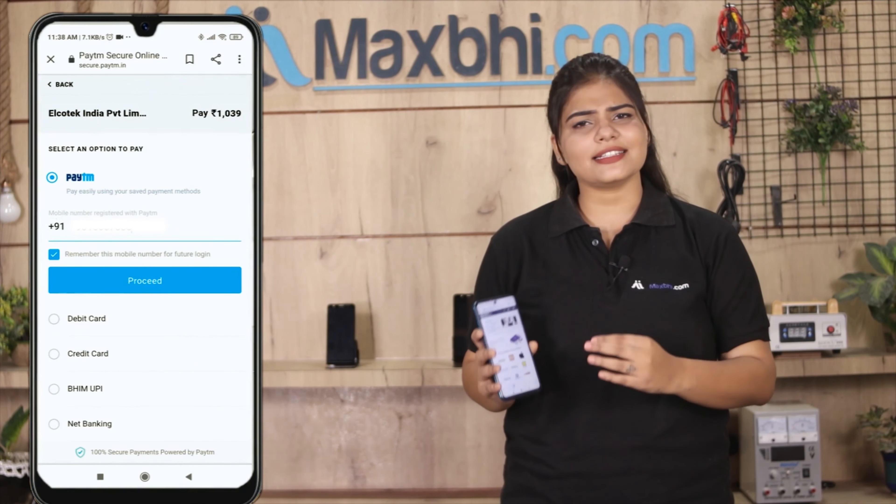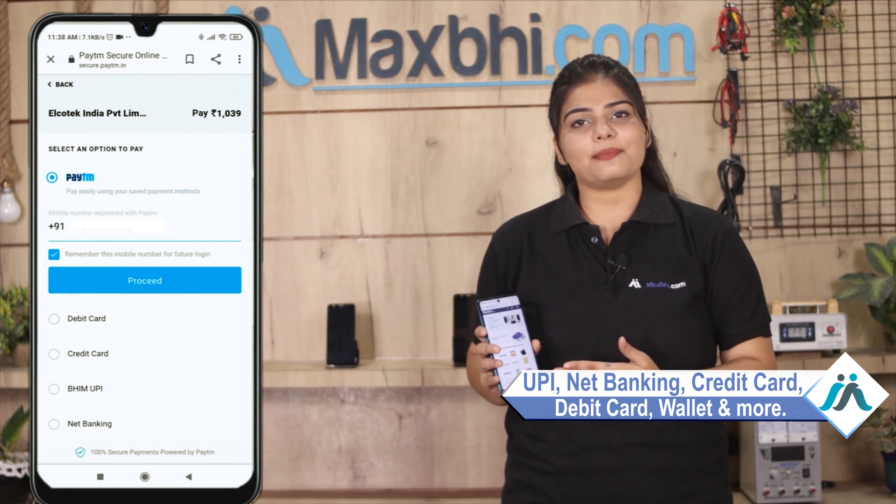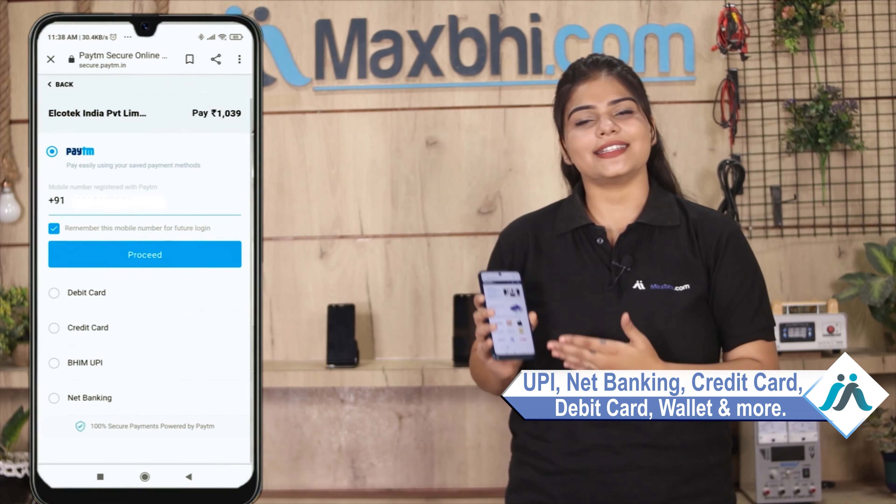Also, the Samsung Galaxy S20 Plus power button from Maxp.com comes with a trusted replacement warranty, so you can buy with confidence and won't have any problem after your purchase.